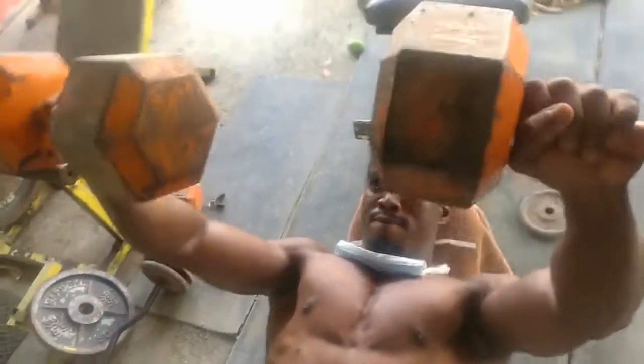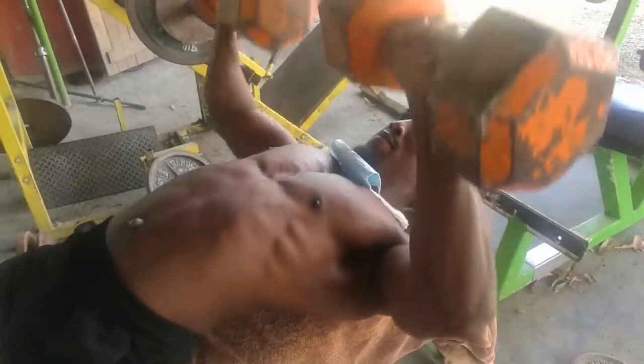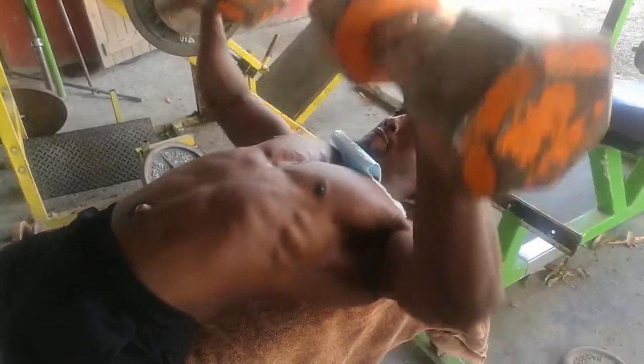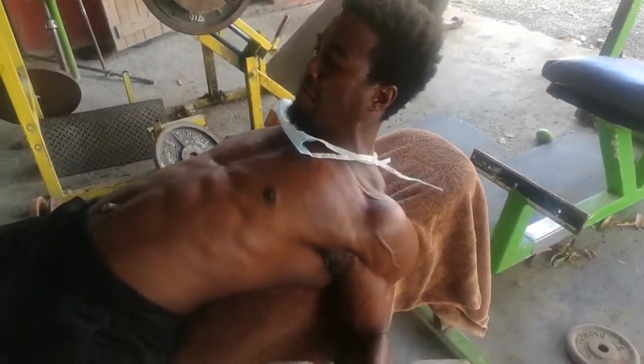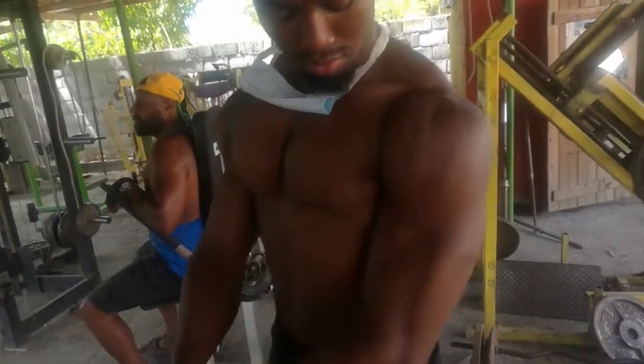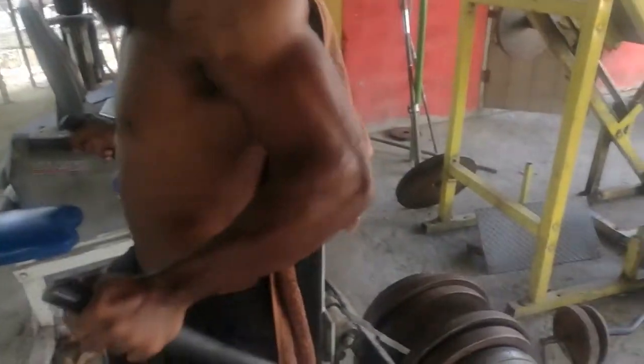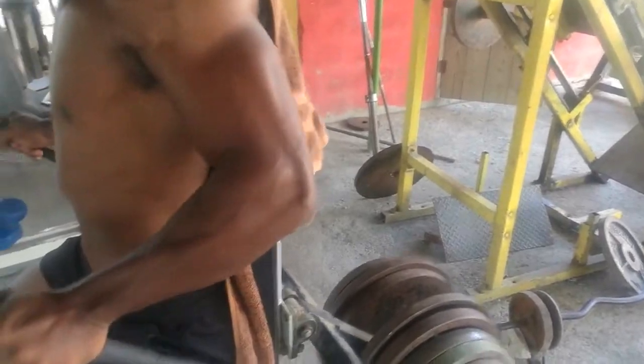After bench I went into some incline dumbbell press, so I hit the chest from all angles. These are my two main chest movements — I usually don't do a fly, because today I wasn't trying to be there all day.